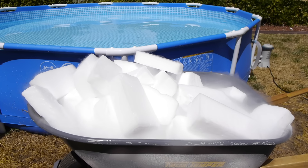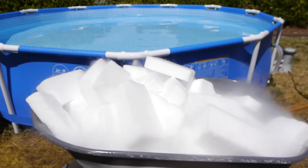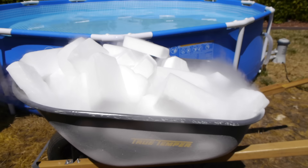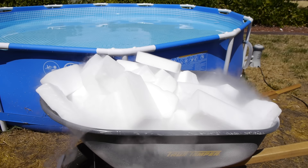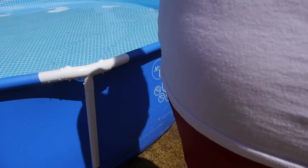What is up guys, Techrex here. In this video I got a 1,500 gallon pool full of water and we have a thousand pounds of dry ice. This is one of the loads - there's about 200 or so pounds in here. We're gonna keep dumping this into the pool, so let's start off with the first load. This is gonna be pretty heavy.